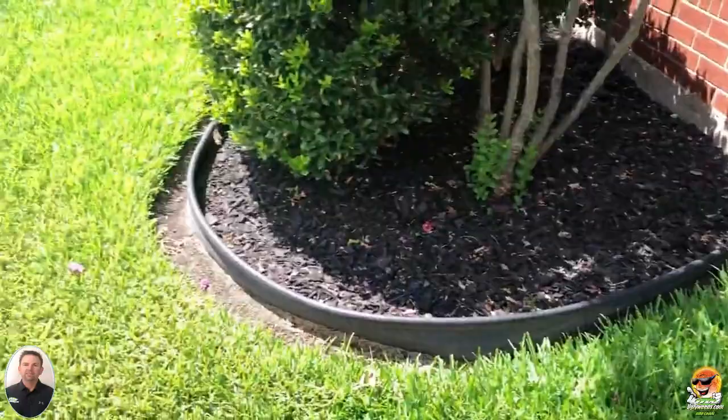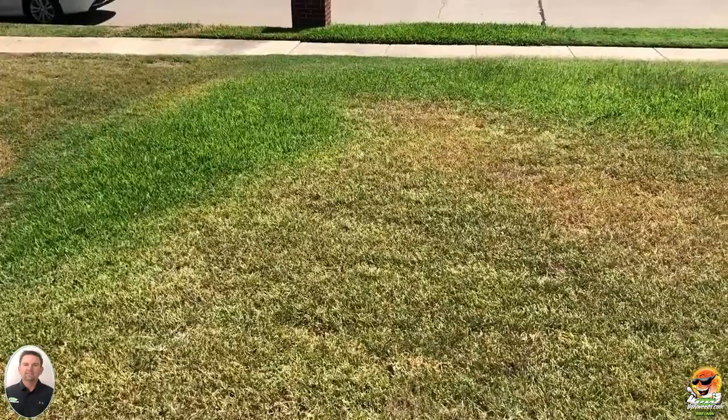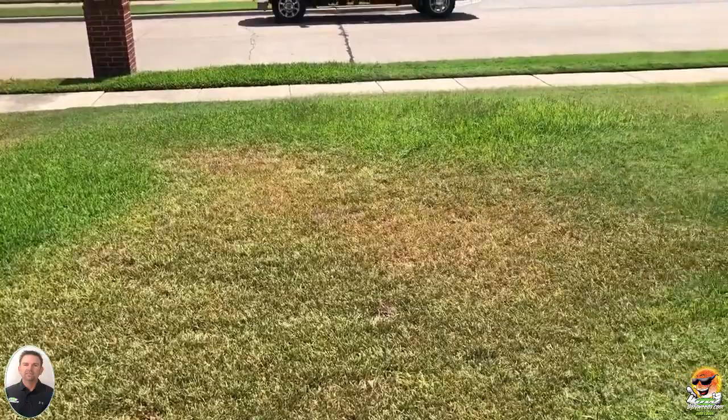Your sprinkler system is really going to show all its imperfections this time of year when it's 95 to 105 degrees. Here is one of those imperfections — I'm glad I came out to visit the property and let the customer know to check their sprinkler system.